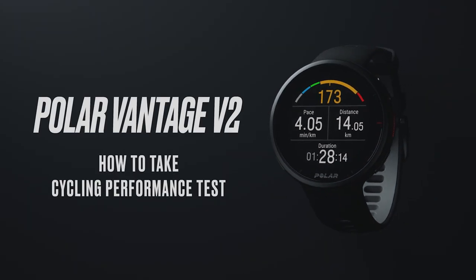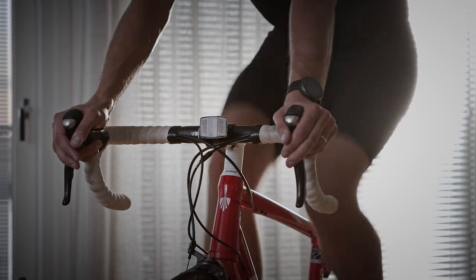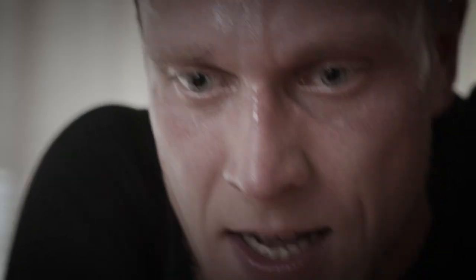Welcome to Train with Polar Vantage V2. In this video, we'll show you how to take the Cycling Performance Test.